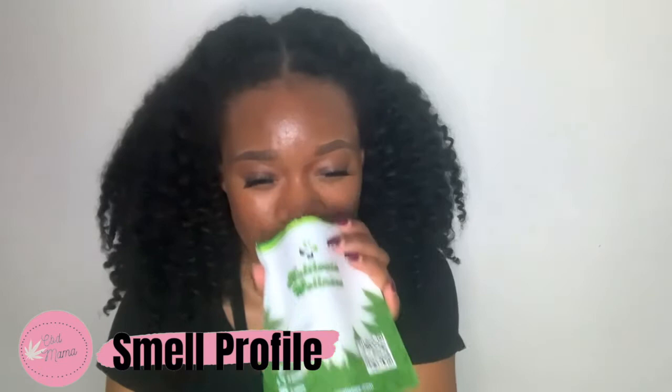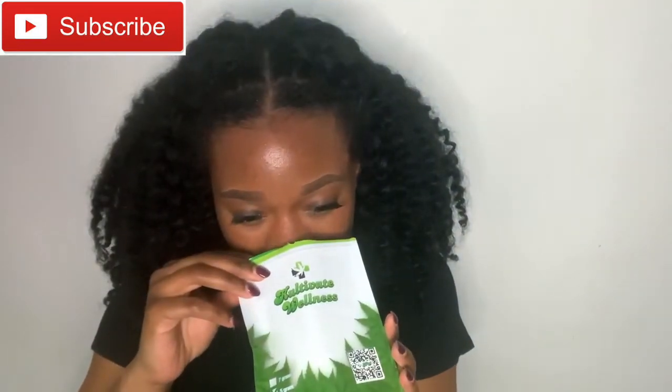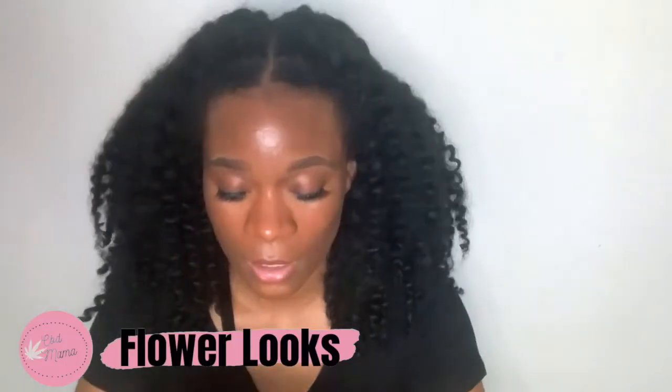Let's open the seal — I've been waiting to open this flower. I had this flower for two weeks. It smells really sweet, floral. I get a hint of pine. This one smells really good. The gassiness is so subtle on this flower. Let me show you guys what it looks like — a nuggy nuggy.